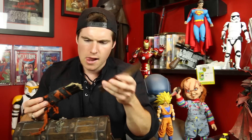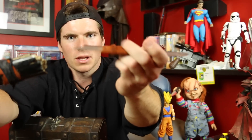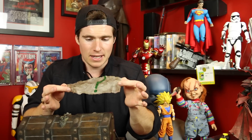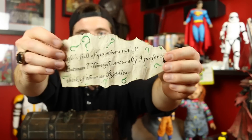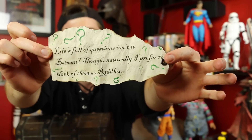We've got remnants of a sword here — I'm guessing this is Deathstroke, just like remainders of an old sword. You just had a spare sword sitting around? And then: 'Life's full of questions, isn't it, Batman? Though naturally, I prefer to think of them as riddles.' That is just absolutely brilliant.